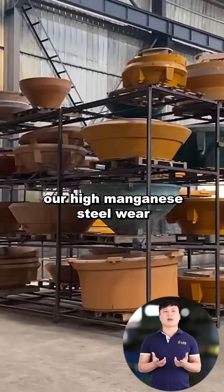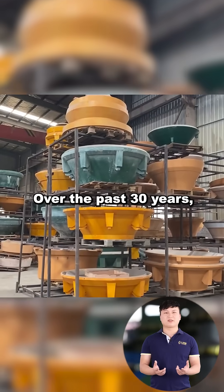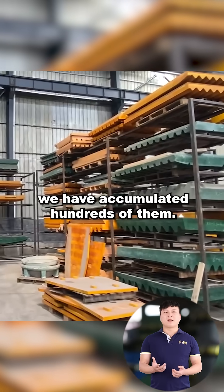This is our wood mold warehouse. Our high manganese steel wear parts are all formed by molds. Over the past 30 years, we have accumulated hundreds of them.